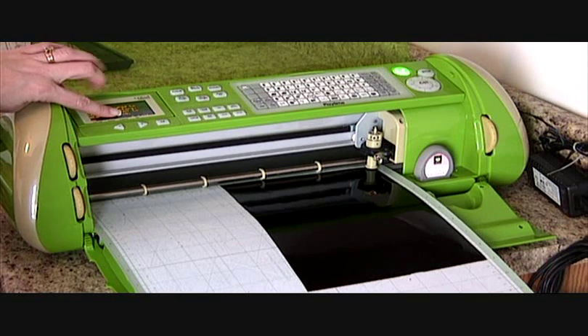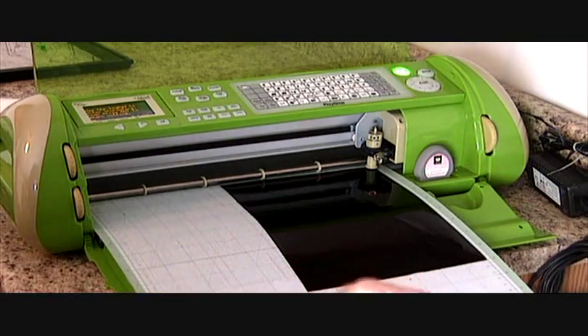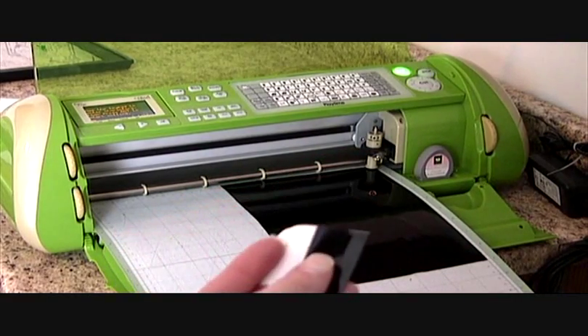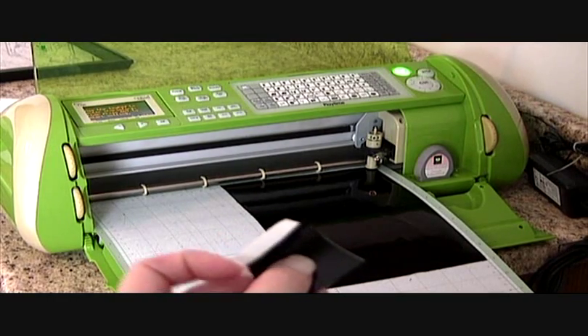With vinyl, you want what is called a kiss cut, which means cutting through the vinyl but not the backing layer. Here I have a piece of vinyl — if you see, you peel it back. So a kiss cut's just going to cut this top layer, and that's very important when you're working with vinyl.